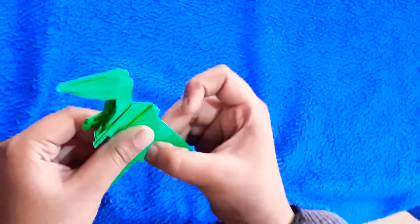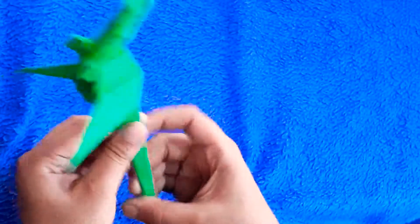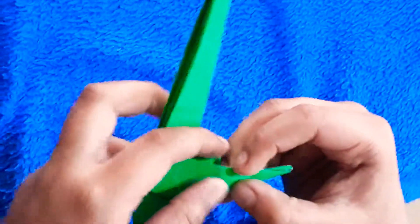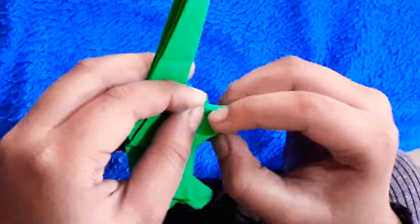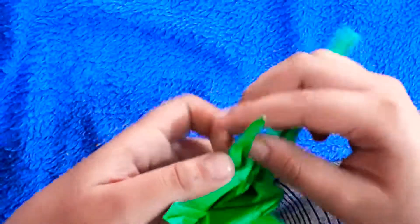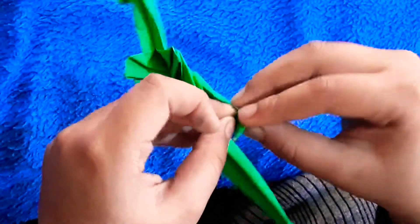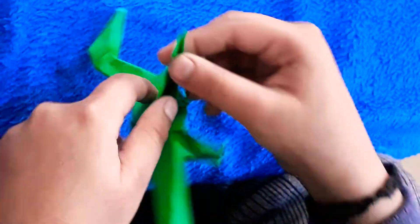His hand is also made. His hand is on his hand. We will put his hand in his hand again.